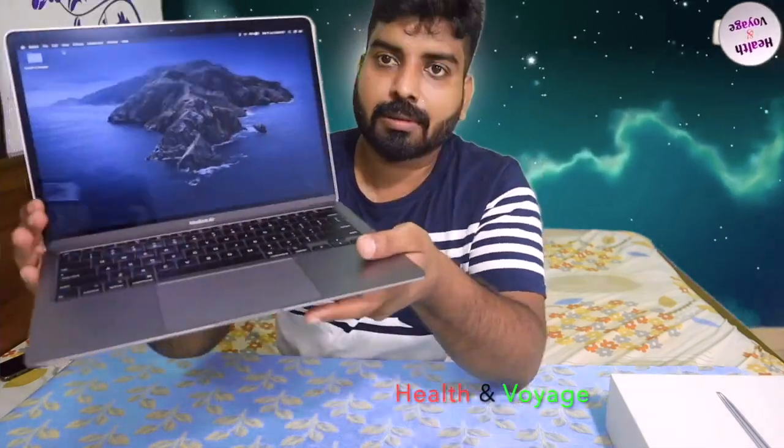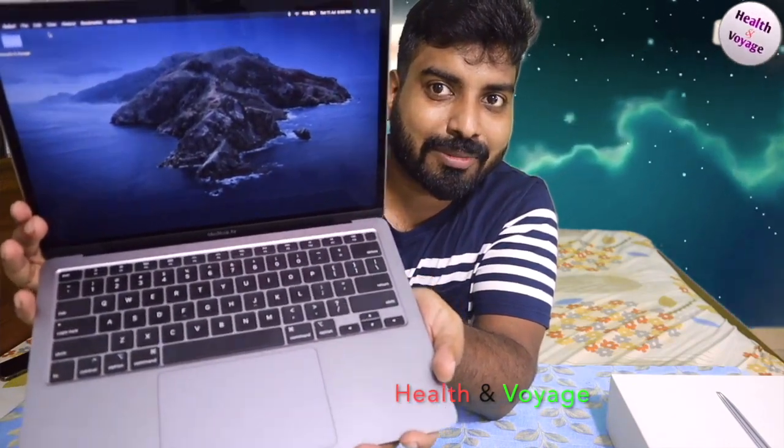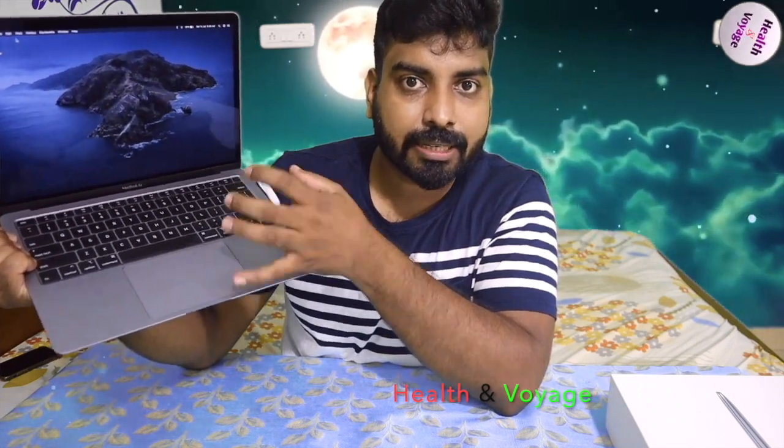This is my MacBook Air. Here is the processor area. There is a sensor — you can use this machine from within 5 to 10 minutes. You can also use it to unlock the device.